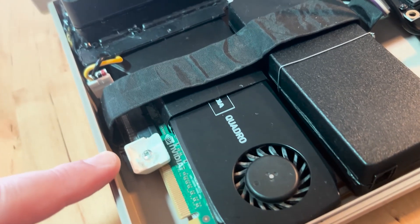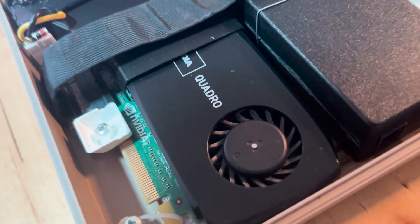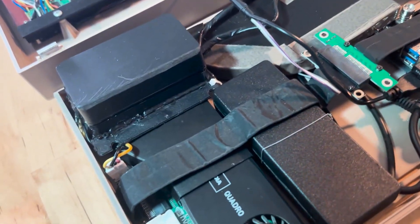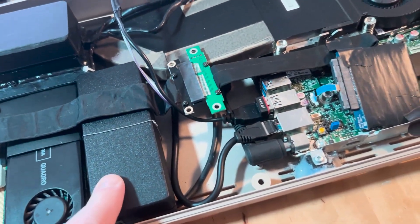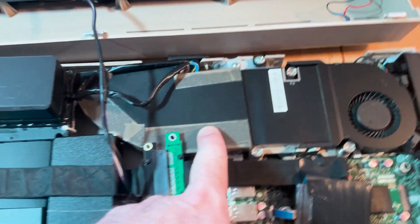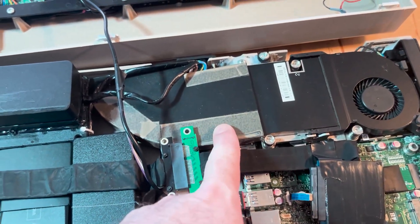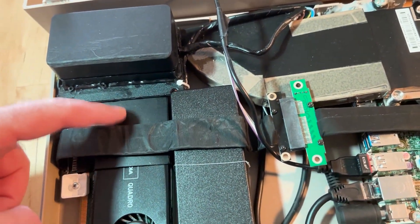To get the graphics card to work, it needs to be powered externally with 12 volts, since PCIe doesn't supply enough power. This power adapter is connected to the main 220V AC supply, which also powers the mini PC's PSU. There's an air duct to help expel hot air from the mini PC to the outside, as well as another one for the graphics card, made with flexible plastic sheets.